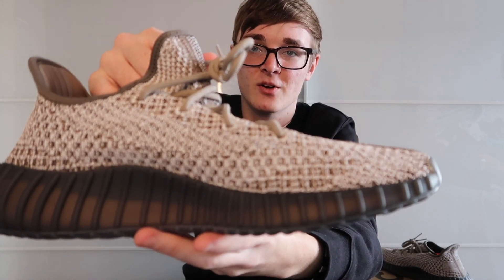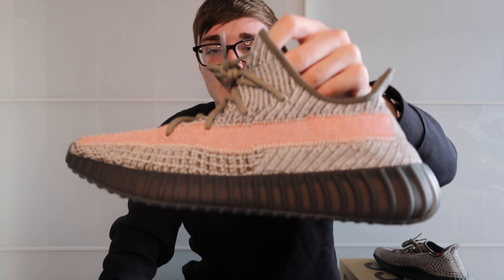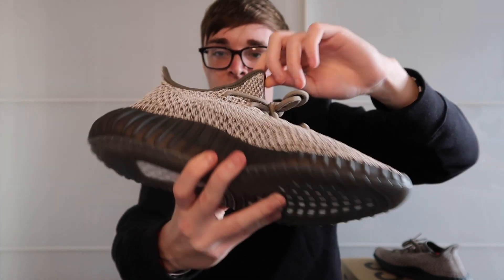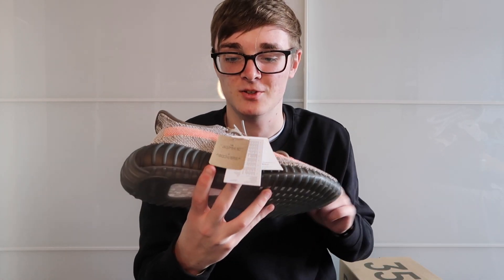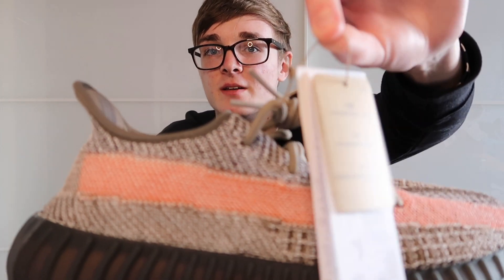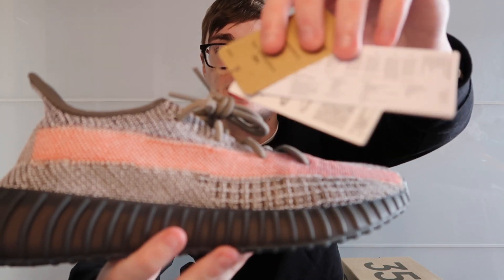Some people might hate the look of the shoe but I personally really like it. There's not really much else to say — it's got the usual standard boost at the bottom. I haven't actually taken the tags off yet, so I'll do that now.